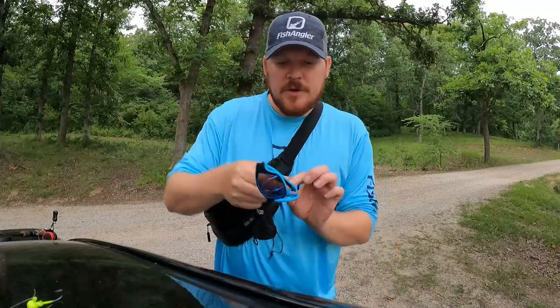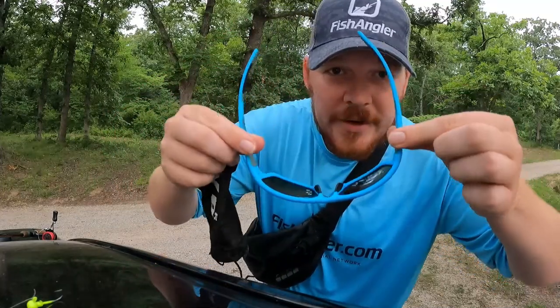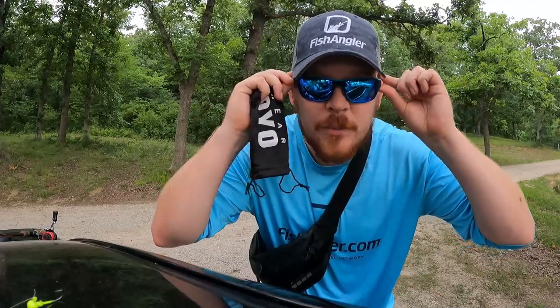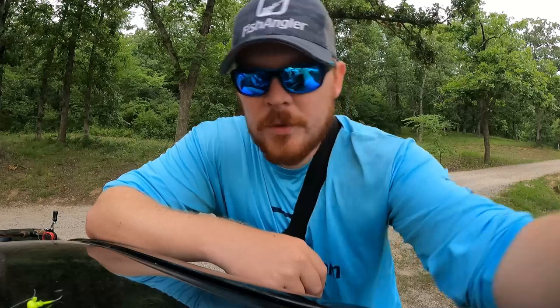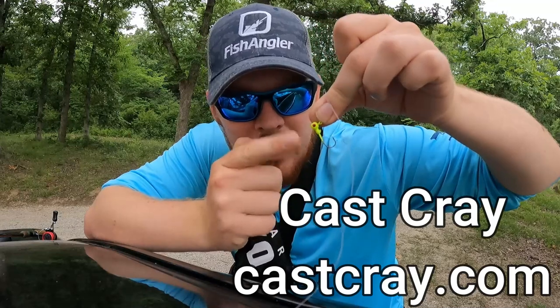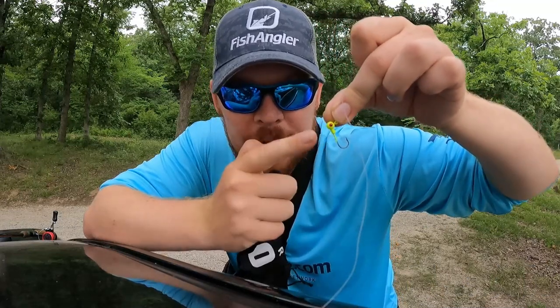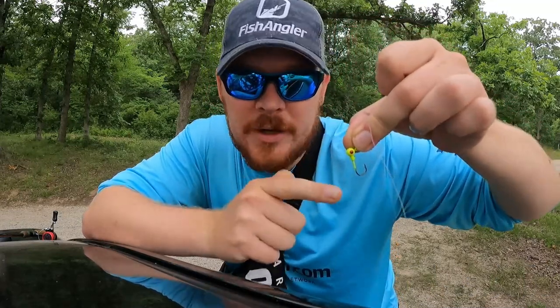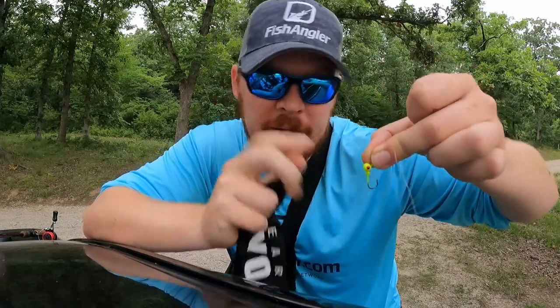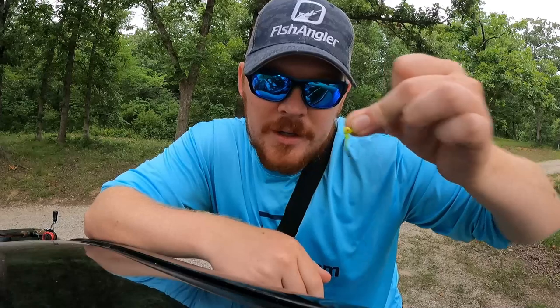Nice little carrying case for those as well. Really nice looking glasses — they match my shirt perfectly, I did not do that on purpose. These are polarized, so I'll be able to see the fish a lot better through the surface of the water. We're gonna grab the worms and our Cast Crate jig heads — there's also a link and a 10% discount code in the description below for those and anything else on castcrate.com — fishing, outdoor, hunting stuff, apparel and swag.